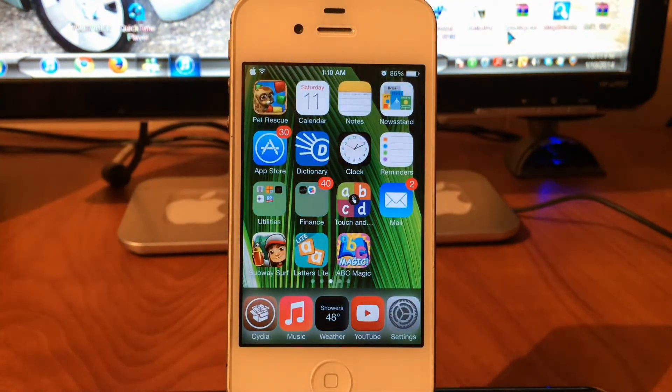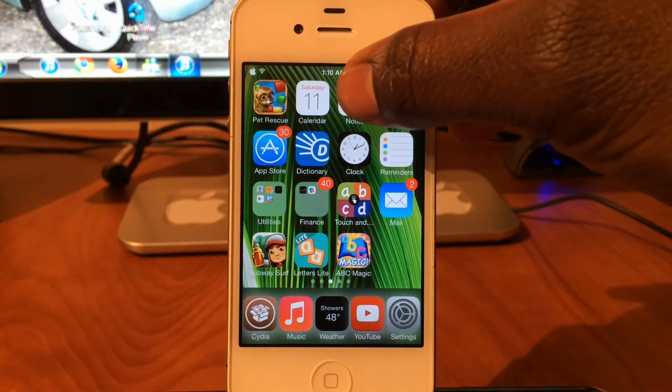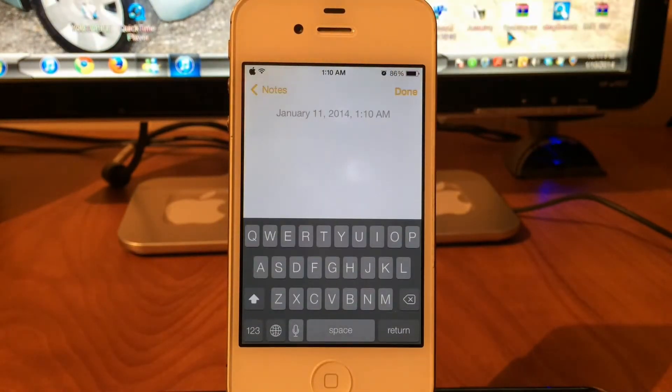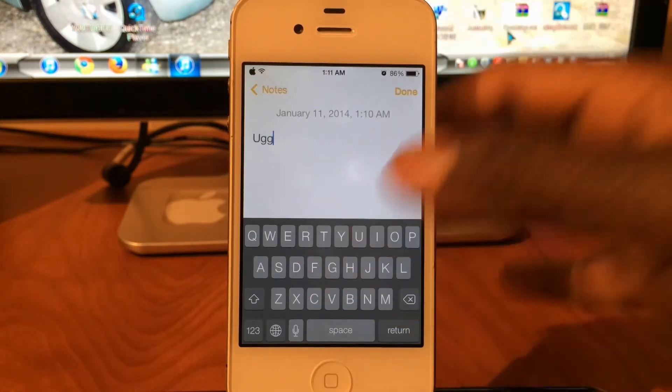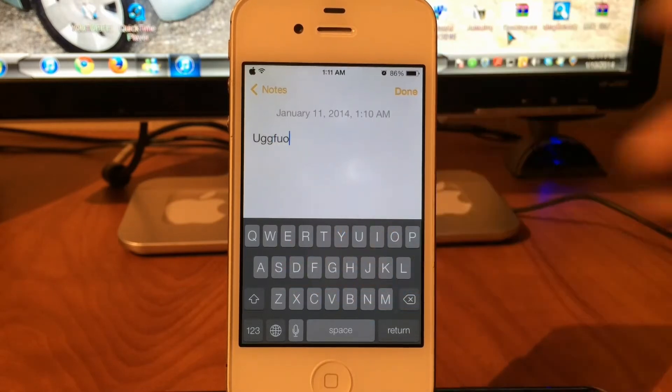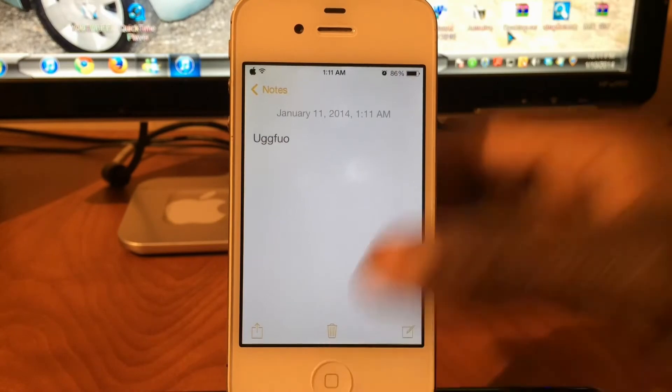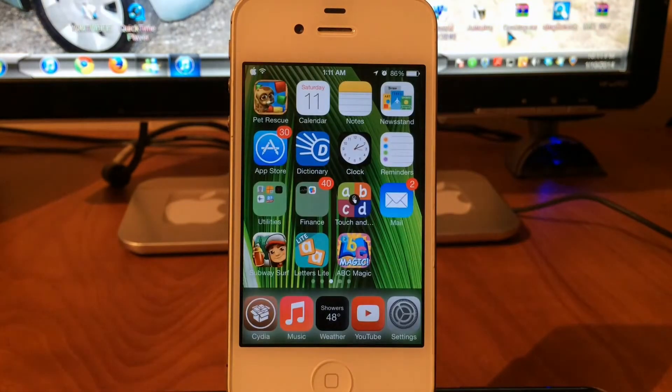What Blurred does is basically gives you a dark keyboard. So if you don't like that white keyboard on iOS 7, if you download this from Cydia you get that nice dark keyboard. It's dark and nice — not that white bright keyboard. If you want to change it like I do, you can get Blurred in Cydia for free.